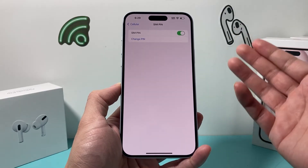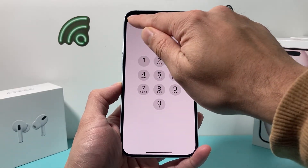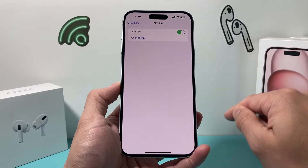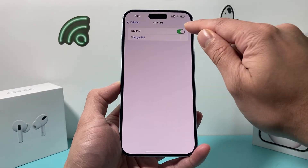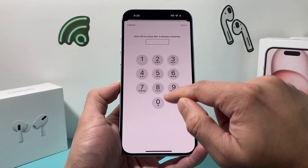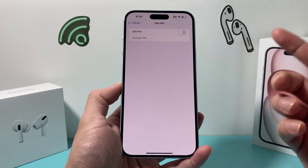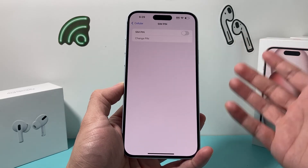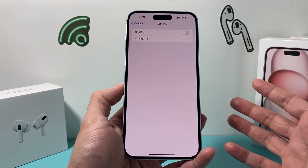Don't worry — in order for someone to either change the SIM pin or use your SIM, they'll need to enter the SIM pin that we have set up. And if you ever need to come back and turn this off, you can simply toggle it off, enter the existing SIM pin, and then it will turn off the SIM pin. SIM pin is a great way to protect your information, especially with your cellular options.